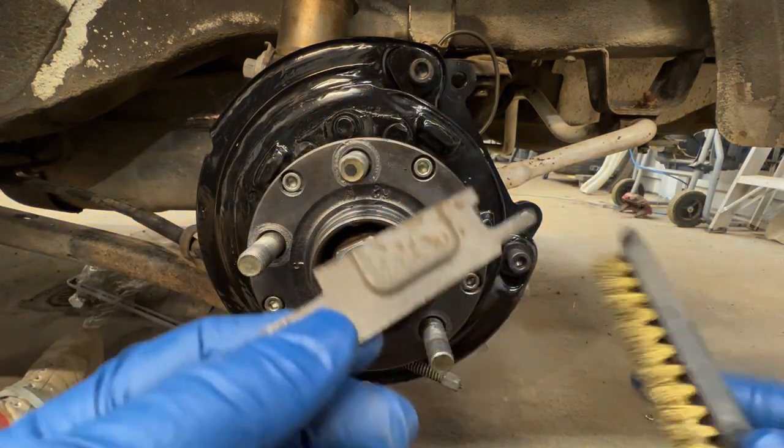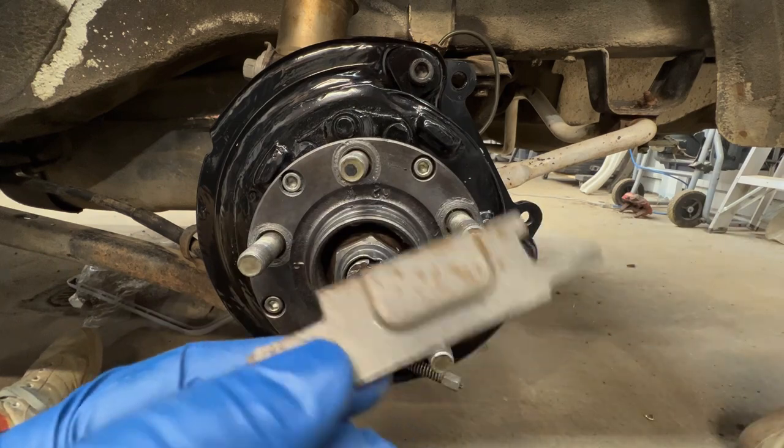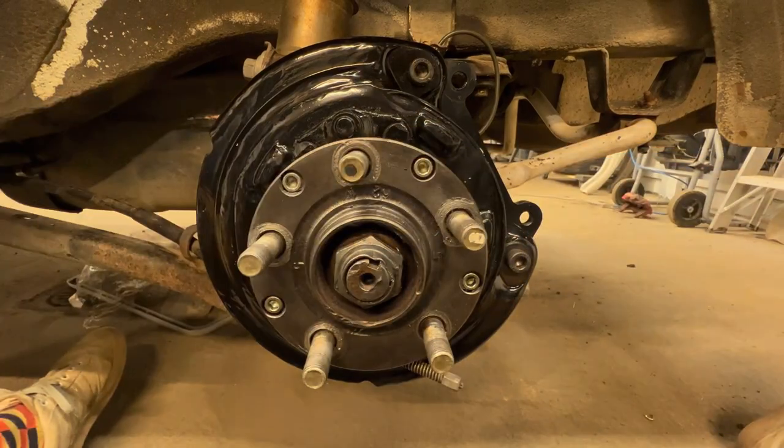I just hit it with a wire brush. You can put some grease on it to clean it up, so that's one of the parts you'll need to reuse.